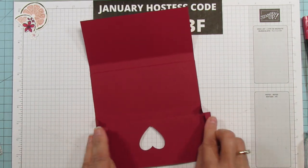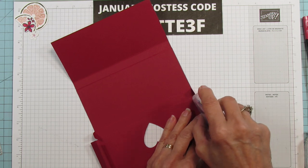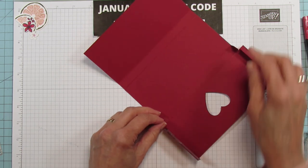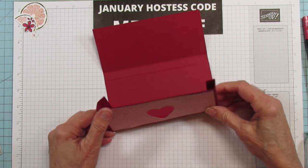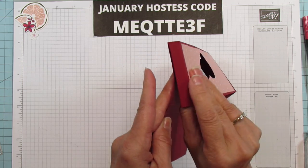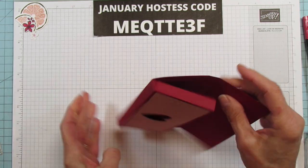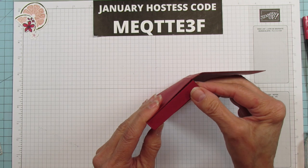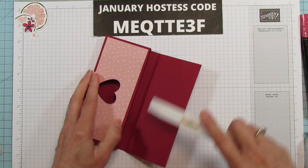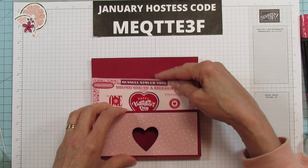There's our heart — let's go ahead and seal this up. On this single piece you're going to use some Tear and Tape or some of your Stampin' Seal Plus. I like the Tear and Tape better. We're going to line this up to the edge — make sure you've got it to the edge — and do this one too. I'm going to get my bone folder and go on the inside to make sure those are sealed nice.